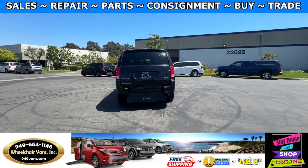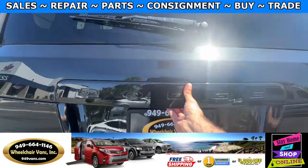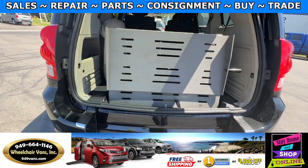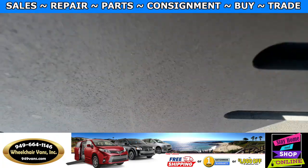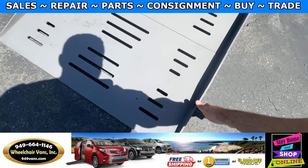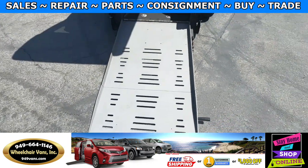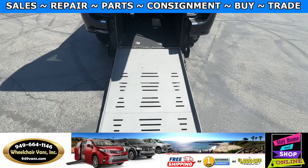Let's go ahead and bring down the ramp. You will first open the back and you will have a lever which you can pull to the side, and you have handles on the side as well that you can bring down. The width on this ramp is going to be 34 inches.